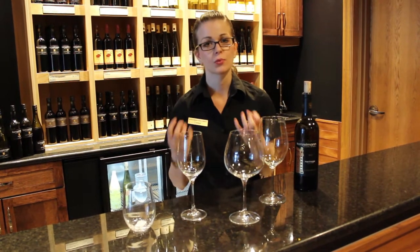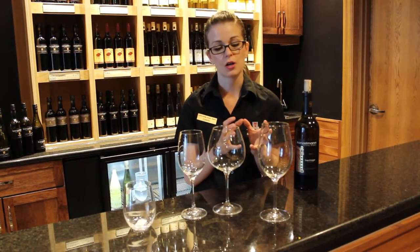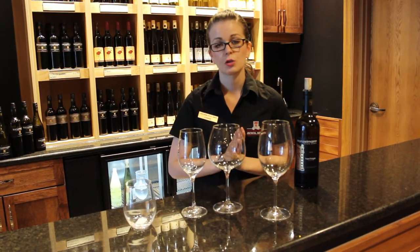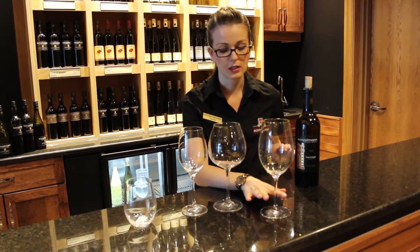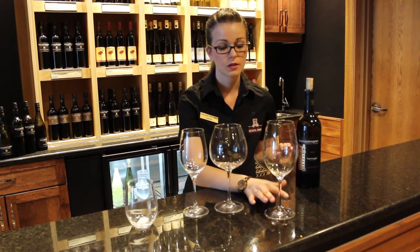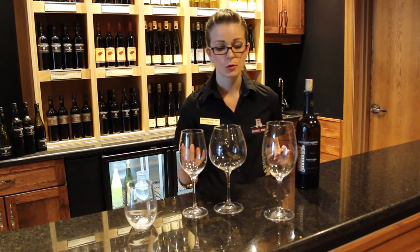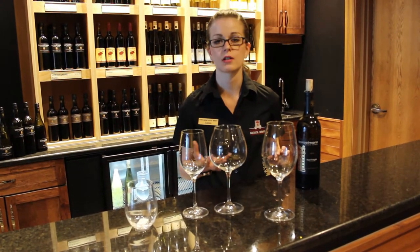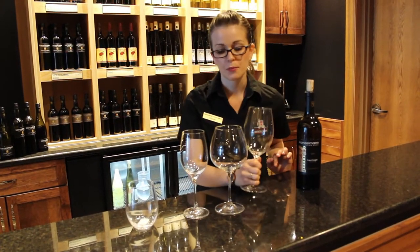Then you've got the taller one here with a little bit of a more closed-up top, and this is for your Bordeaux wines. So Bordeaux - you're talking your Merlots, your Cabernet Sauvignon, your Cabernet Franc. With those, you don't necessarily want quite so much oxygen exposure because the flavors and aromatics are a lot more delicate. That's why your bowl is a little bit more closed up than with the Burgundy.